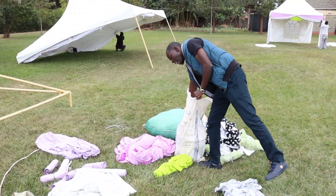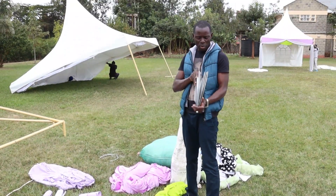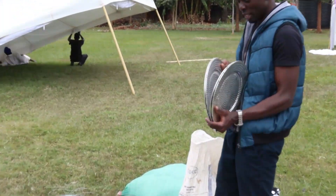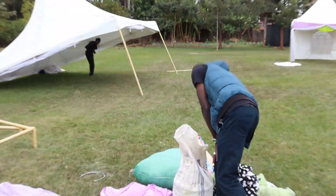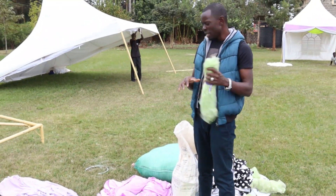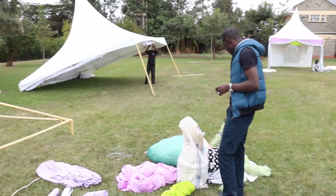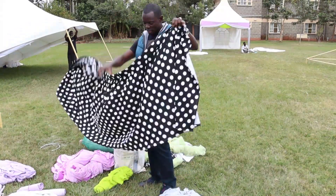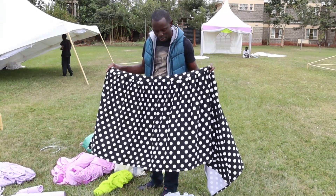We have some charger plates — these are charger plates that will be used on each and every table. We'll have them laid once the setup of the table is done. Here we also have an overlay that is put on top of the table. We also have skirting — these are skirting pieces for every rectangular table, and this is what's used for skirting the table.